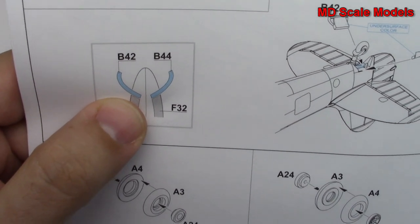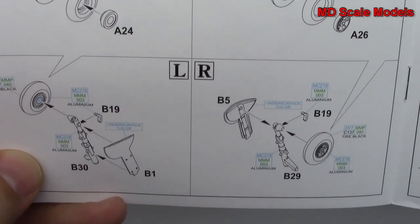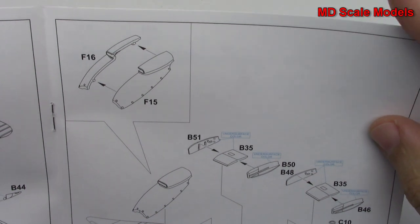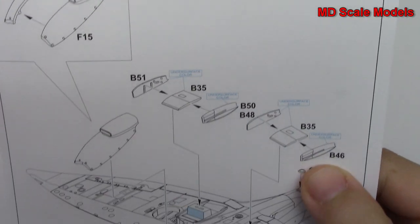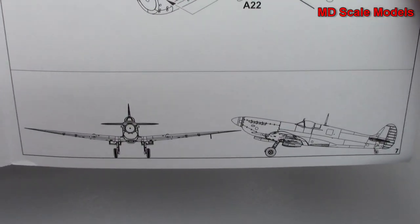It shows you how to do the landing gear, then we put our wheels together. Here's the engine and the engine cowling for underneath, as well as our radiators. And then that's the finished model there.